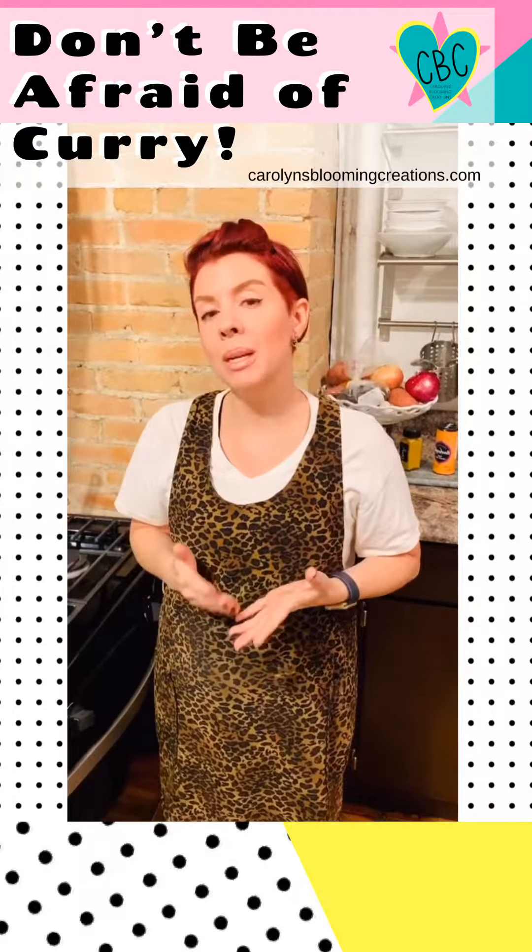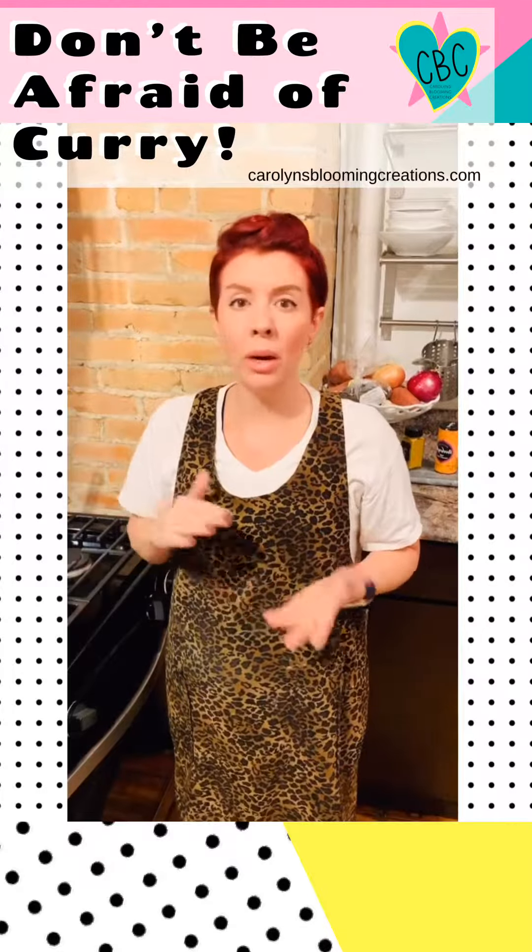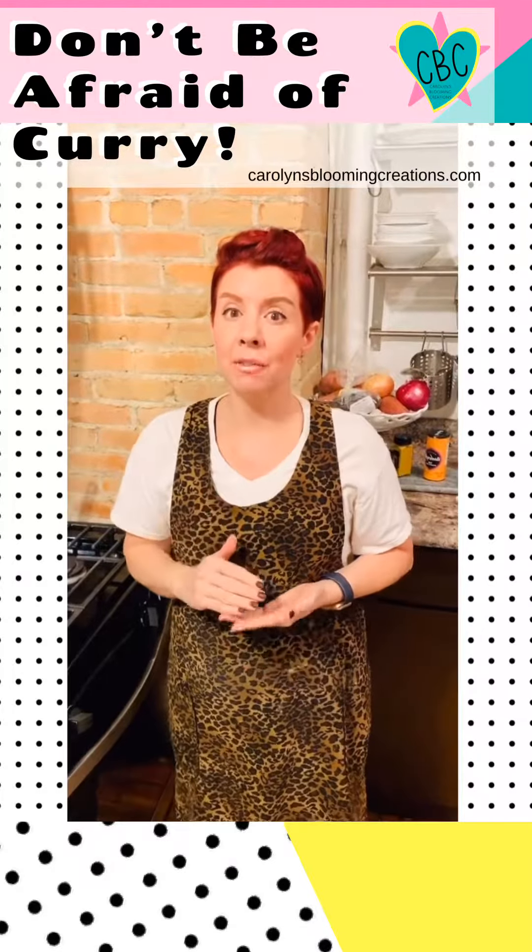Try what works for you. Just because a recipe says it needs a lot of curry, you can always dial it back and make it to fit your taste.